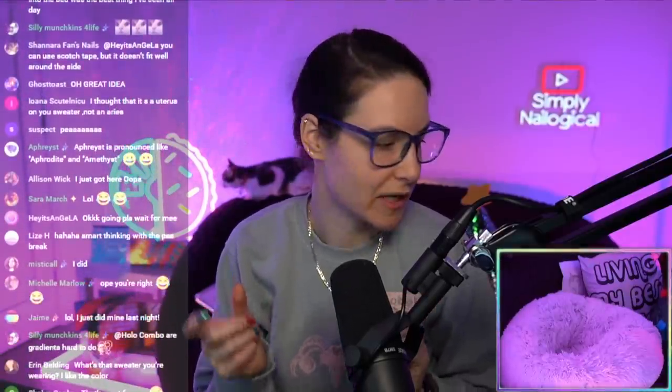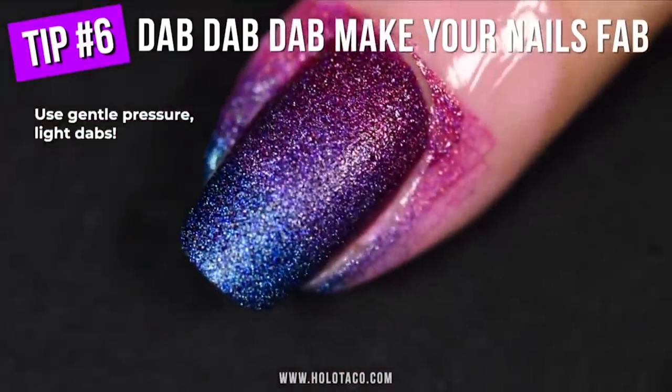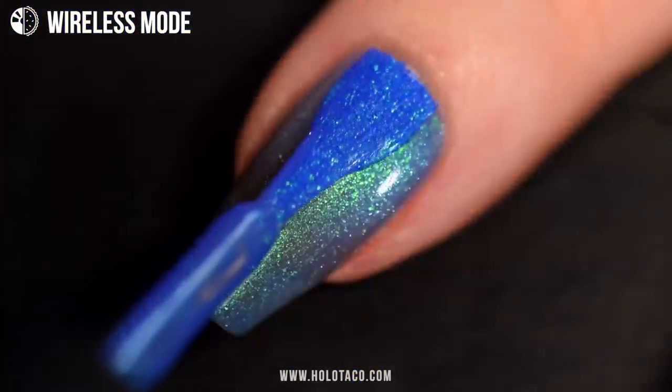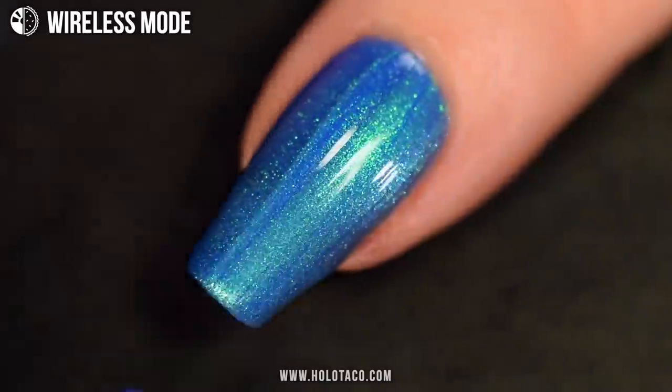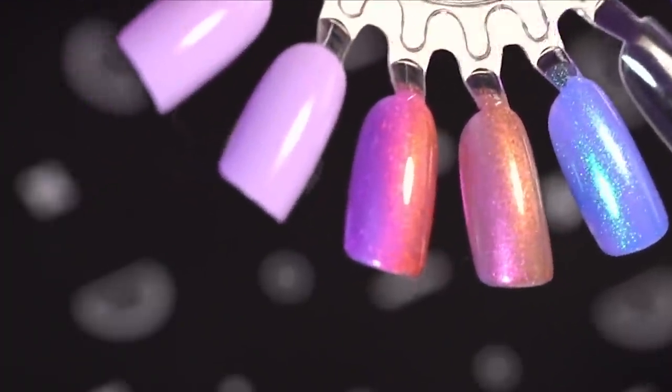A gradient is normally where you take a nail art sponge, and you cut it, and then you put the colors on, and then you dab, dab, dab. But this formula, because it has a more sheer formula that's buildable, it allows you to actually do what's called a lazy gradient, where you just use the brush — almost like a watercolor, like a painting technique — where you paint two different colors with the brush and then kind of blend them over each other by overlapping them, and then it just looks more seamless.